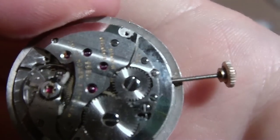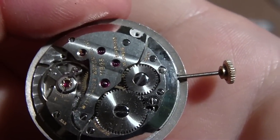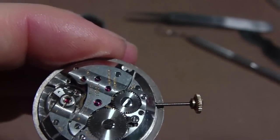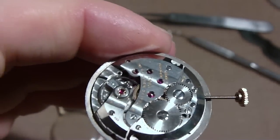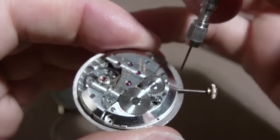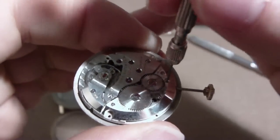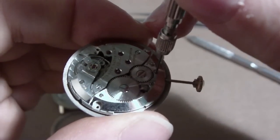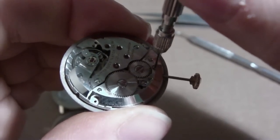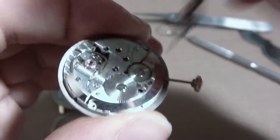You can see here that the stem is threaded because the crown screws on. The first thing you have to do to get the stem out is you have to unscrew this little screw. I usually screw it one and a half turns, because if you go any further than one and a half, something else will fall off and you'll have to take the whole thing apart. So that's one and a half turns.